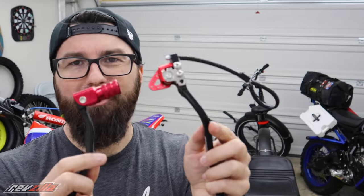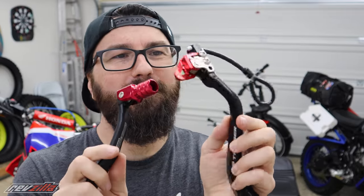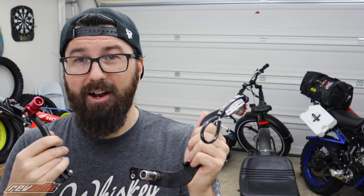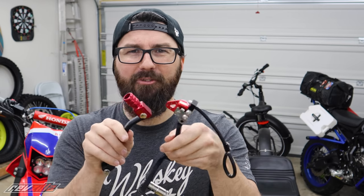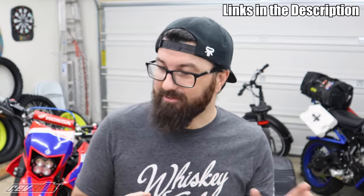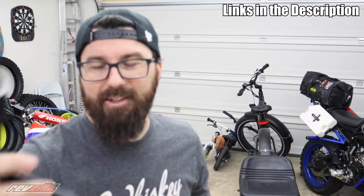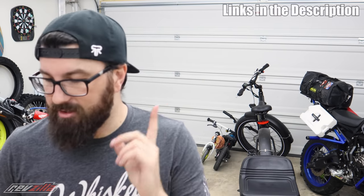One funny thing about the shifter and brake levers: the reds on these are pretty close but not quite the same. Ideally you'd get them from the same manufacturer so they'd match exactly. But since one's on each side of the bike, no one would ever know unless they've seen this video. None of this stuff claims it'll fit the CRF300L, but I believe it will — I think they just haven't updated their listings. This should not take much time at all. Let's go knock it out, starting with the pegs.